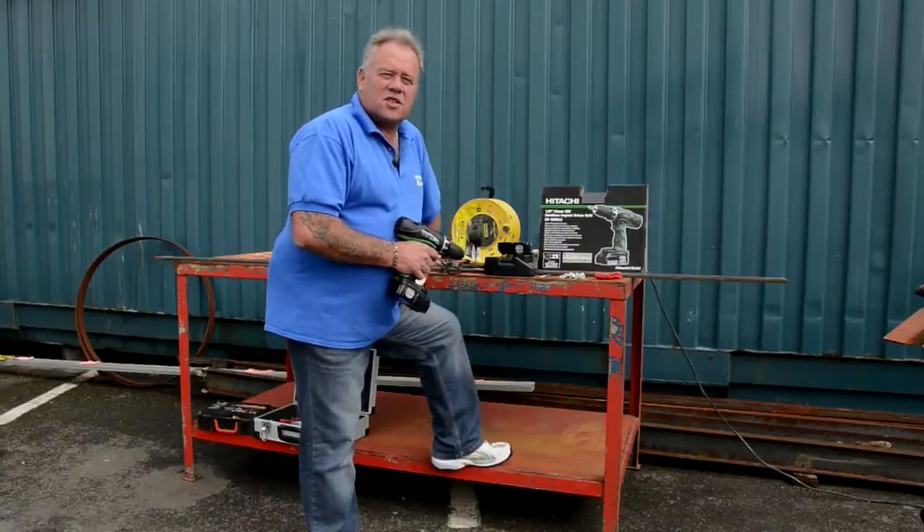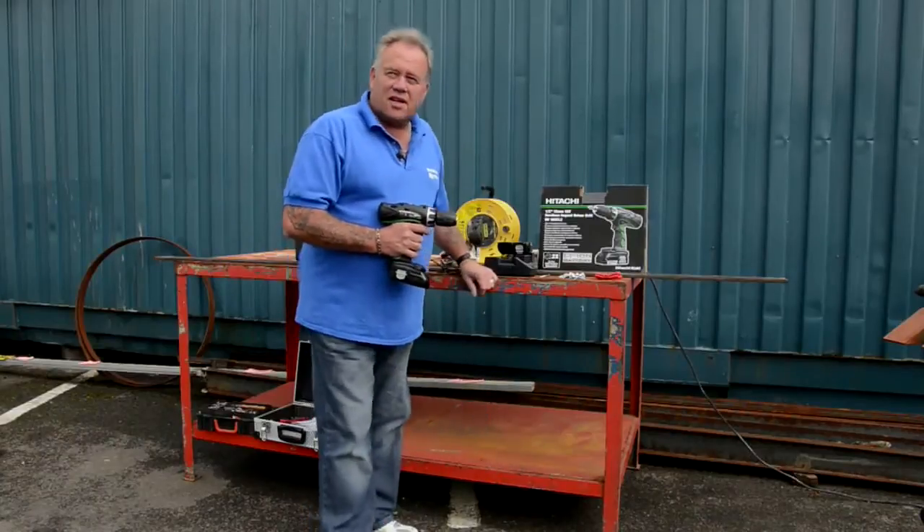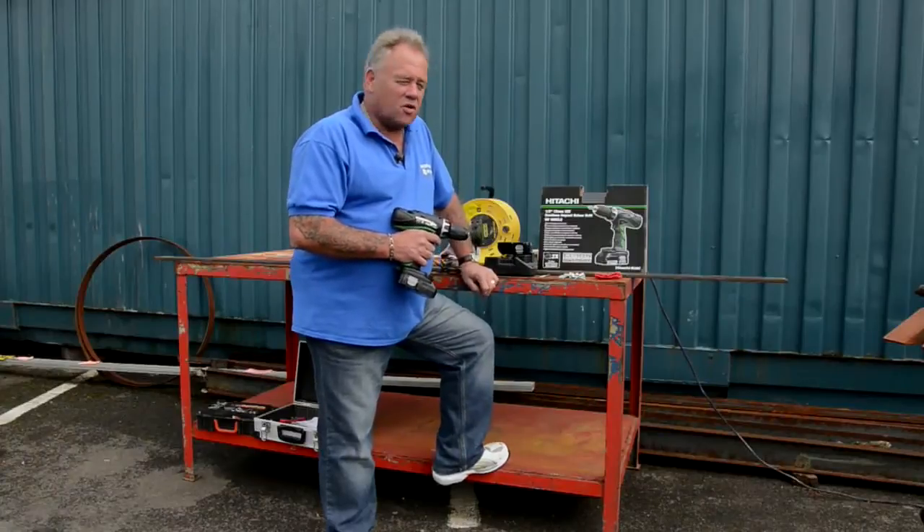Hi, I'm Mike Edwards. The website is DIYDoctor. And today we're down in sunny Somerset doing some work getting some RSJs ready to put in an old building.